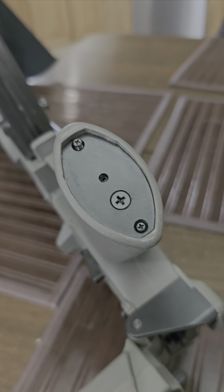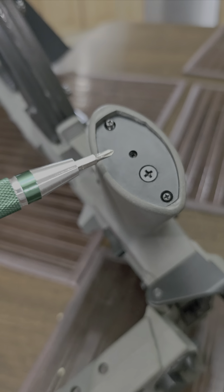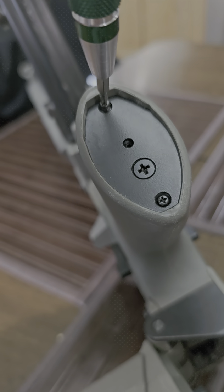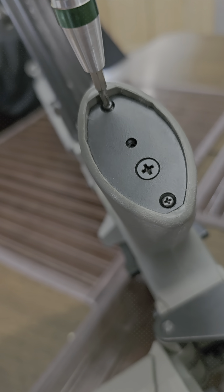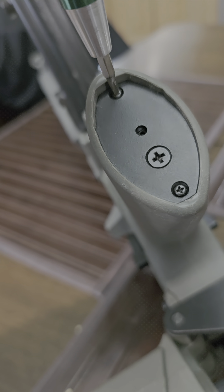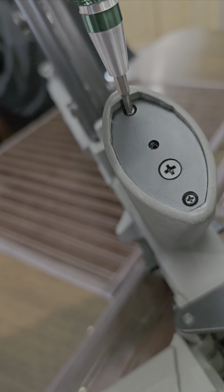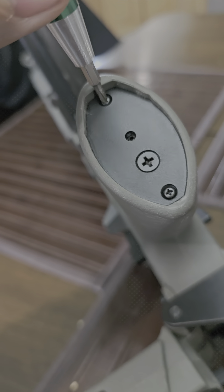All right, so this is how it came in — had this screw here loose, and when I went to screw it in I found out why it was loose: it's actually stripped. The technician should have seen this if they actually checked the gun. One-handed is fun, yeah. Anyways, it's stripped.